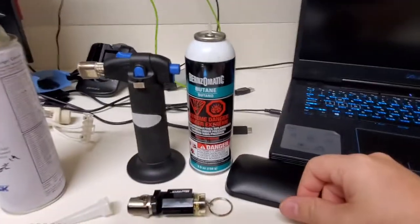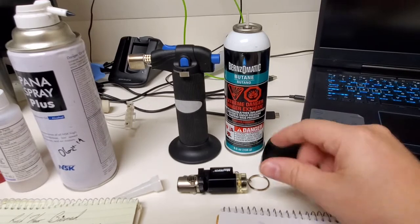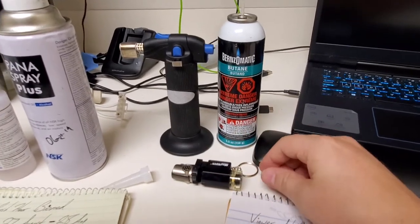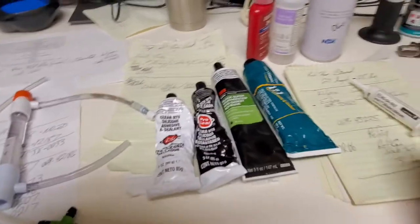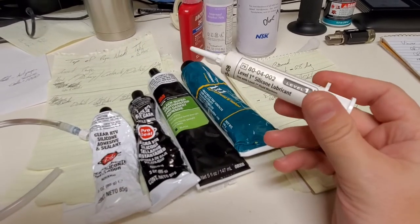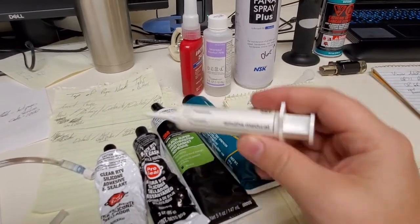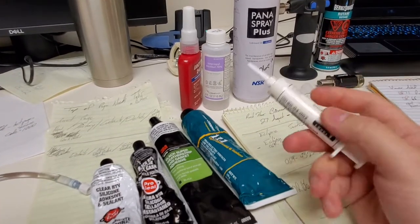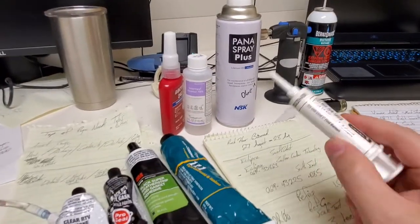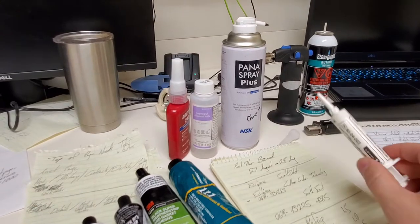It goes in the theme of this video because I have butane here. People ask why I have butane in my shop — well, it's because of torches. I keep butane for a handy little torch like this mag torch. I also keep this really good grade of silicone lubricant. Almost all hospitals and biomed shops have these floating around. I keep one in my tool bag because it's a silicone lubricant — it doesn't have a problem with fire like petroleum-based products.